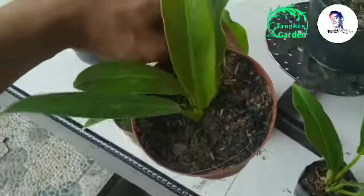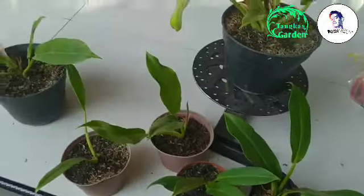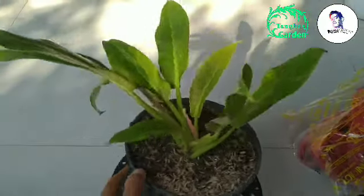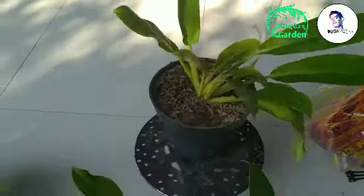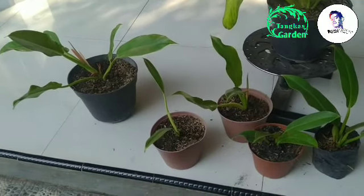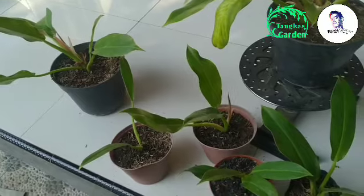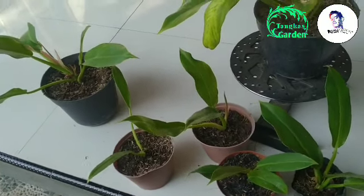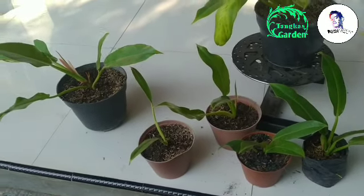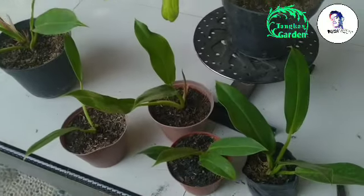Nah di tempat saya, ini saya jual 10 ribuan. Mungkin sekian dulu video dari saya terkait dengan cara memperbanyak tanaman Philodendron Carrot atau Philodendron Little Peel. Jangan lupa like, komen, dan subscribe channel YouTube Pani Tangkas Official supaya saya lebih semangat lagi untuk update video terbaru terkait dengan tanaman hias. See you next time guys, terima kasih.